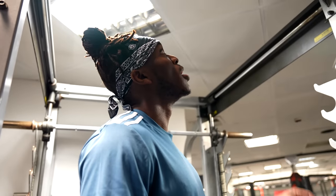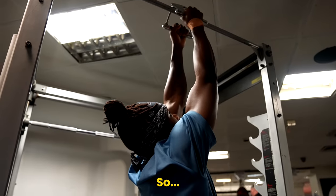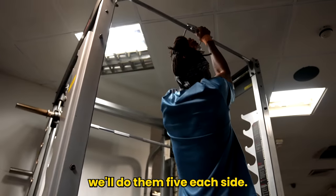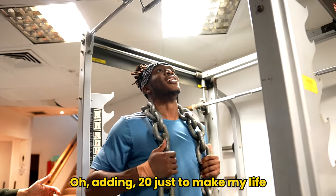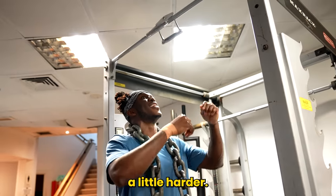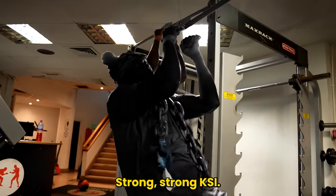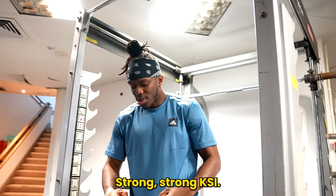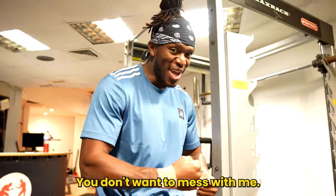This is close grip pull-ups for the lats. We'll do five each side, with an extra 20 just to make my life a little harder. Strong, strong KSI — you don't want to mess with me.